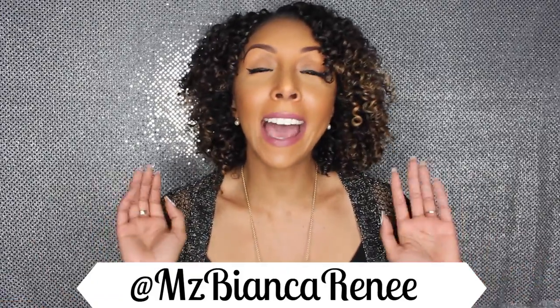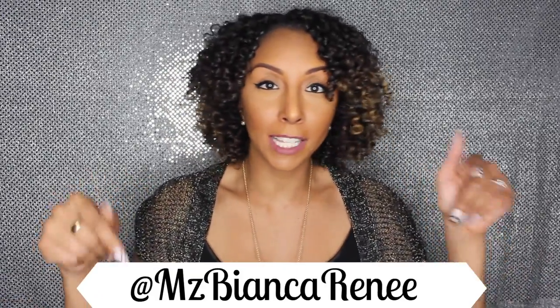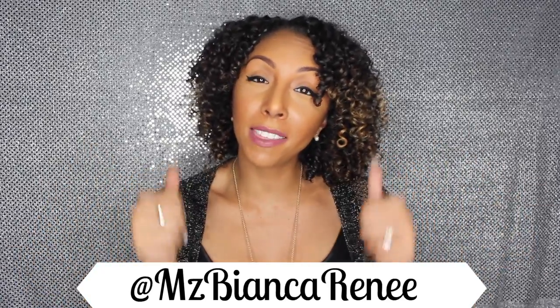So now that you are going to master the winged liner, I would love to see your results if you use this technique. Make sure you tag me in any pictures you post at Ms. Bianca Renee. Follow me on Instagram, and please give this video a thumbs up and subscribe — I post new videos every Sunday. I'll see you guys next week. Thanks for watching Bianca Renee Today.